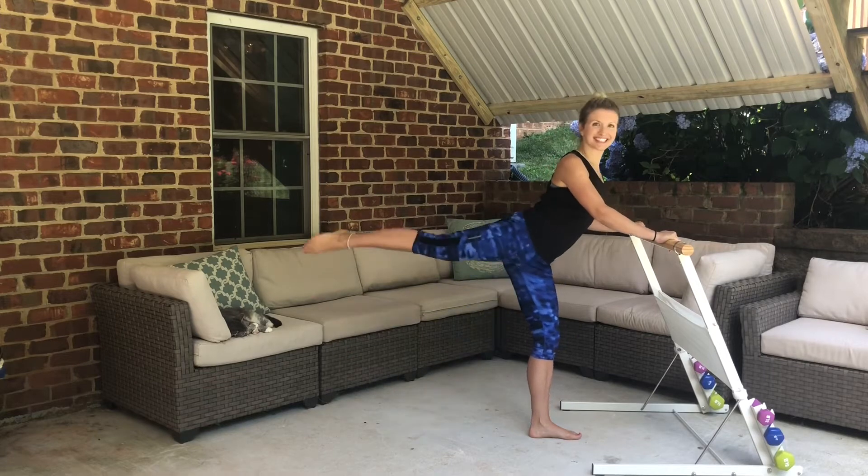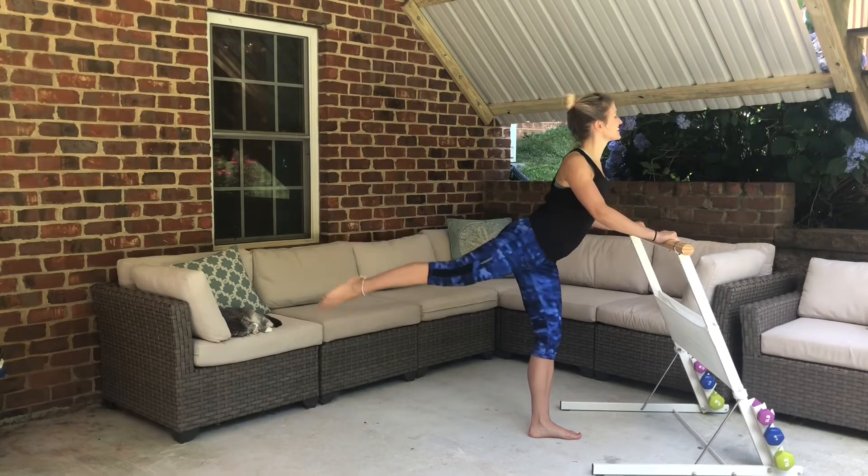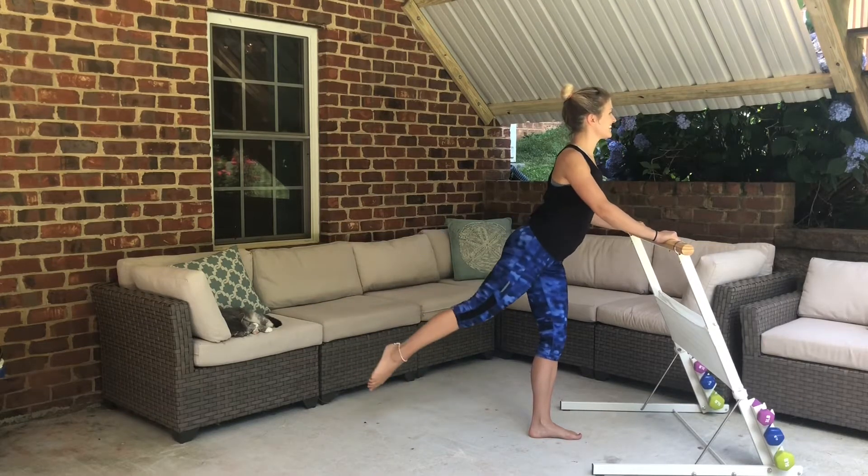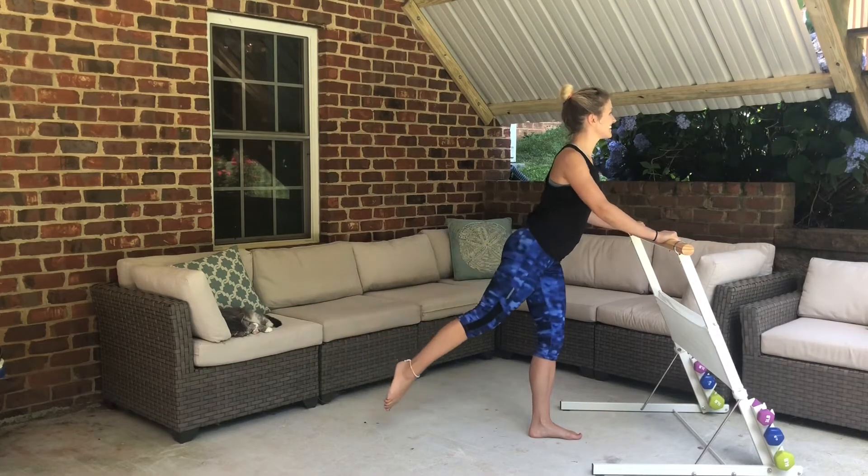Four more. Now we're gonna go from full range to half range. Take it all the way to the top and drop it down halfway, then lift it back up — up, halfway down. Excellent. Four more. After this last one, lift it up and hold.